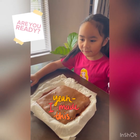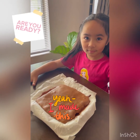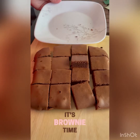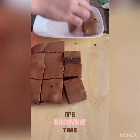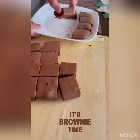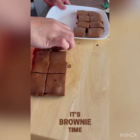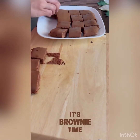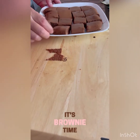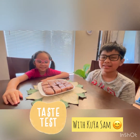You have to wait 15 minutes to let it cool down — you don't want to get your tummy burned. It looks yummy. It's gonna be chewy. Here we go!